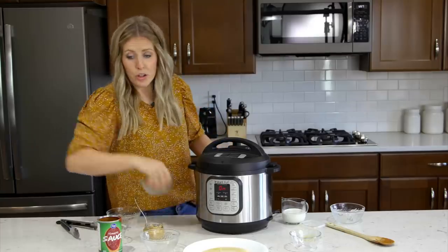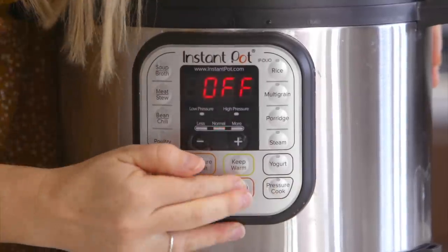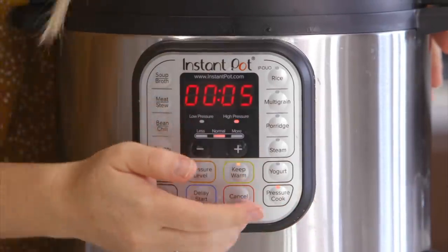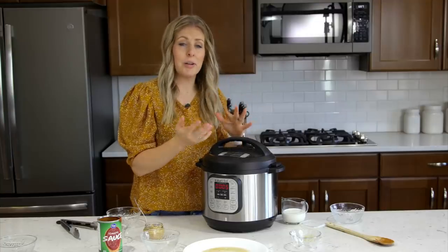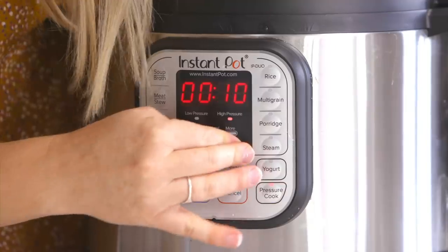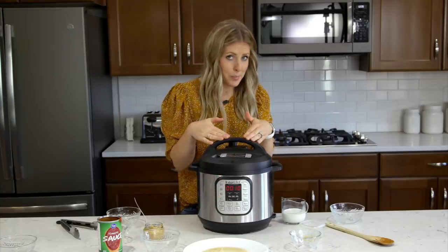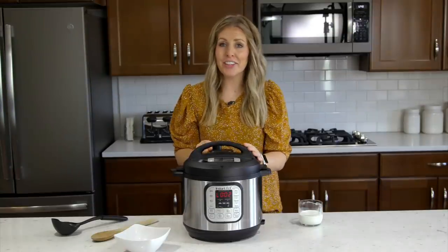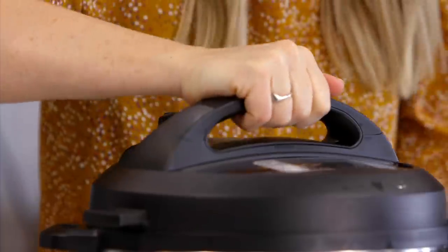When you cook it, make sure you push cancel because you need to turn the saute button off. Then push the pressure cook or manual button, depending on which one you have. Because the chicken has been cooked a little bit already, we only have to cook it for about 10 minutes. Once you set your timer, wait for it to beep and then you can just walk away. Once the timer is done, turn the little knob to venting to let all the pressure out so you can safely open your lid.